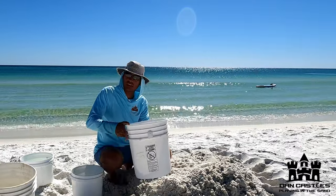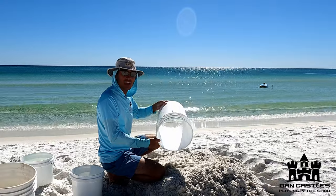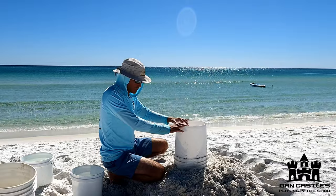The most important thing you're gonna need to build a successful sandcastle at the beach is a bottomless bucket. I'm gonna run through really quick how to build a bottomless bucket on our beach here in Destin, Florida, properly. Now this may not work on every beach in the world, but it'll work here. Here we go.